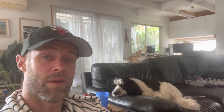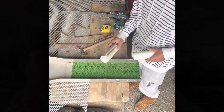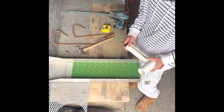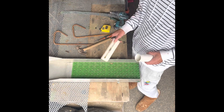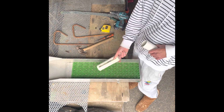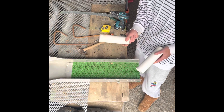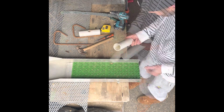G'day everyone, today I'm going to make a header box for my river sluice — it's the same header box I used in my mega pay dirt rerun. It's pretty quick and easy and very cheap, just using stuff lying around the shed. I hope someone gets something out of this and it helps them find some gold. If you've only got a normal sluice and you want to use it for a cleanup sluice, I'm going to show you how to make a quick header box for water distribution, and also how to change the mat over to something more suitable for a cleanup of your cons.